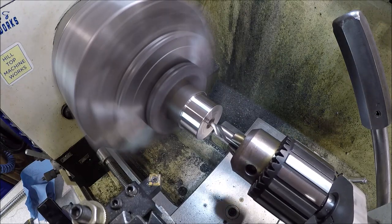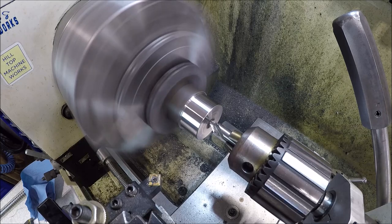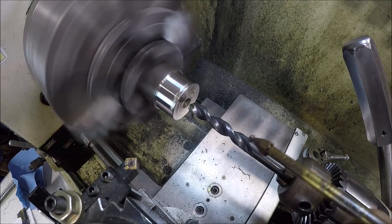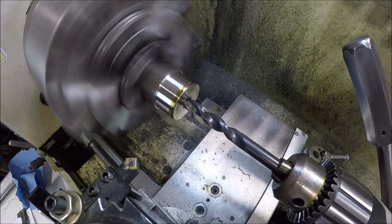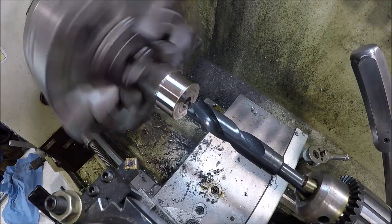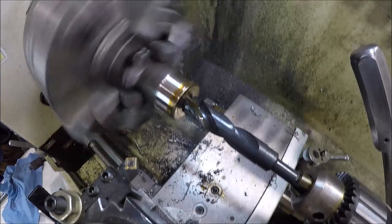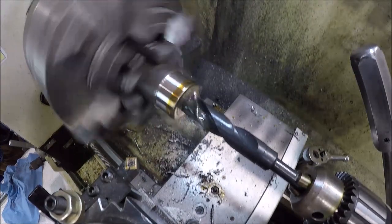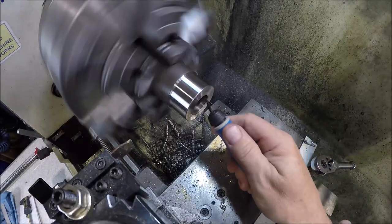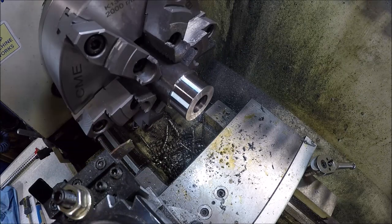Go ahead and get it center drilled. Just going to step drill it. It's a half inch. Final size drill here. Slowed the speed way down, of course. Let's go ahead and break this inside edge. Let's get this baby parted.